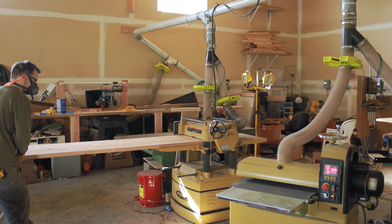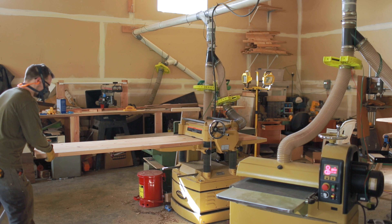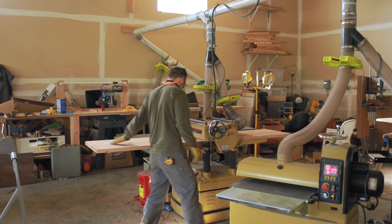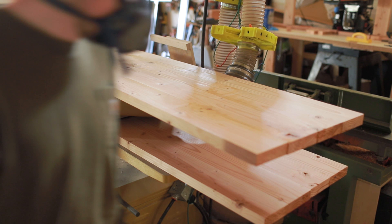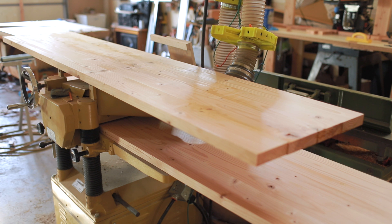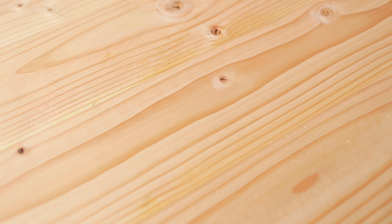I'm really only taking off a hair on both sides as I want to keep them thick. I will be using a funky trick to double the thickness of the tabletop without actually doubling it — you'll see in a bit what I mean.